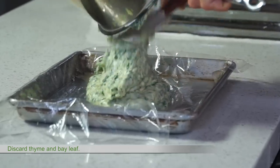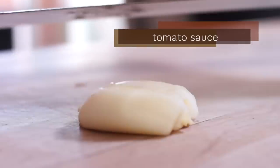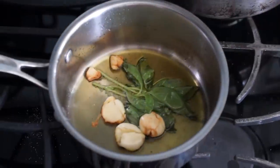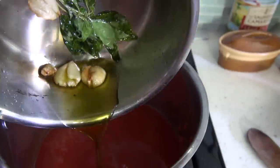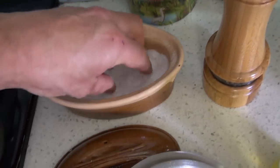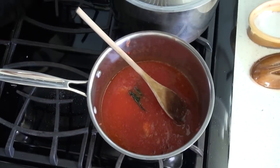For this easy tomato sauce, crush garlic and cook in olive oil until just light brown. Turn off the heat and throw in a branch of basil to infuse. Meanwhile, pass tomato through a food mill and combine both mixtures. Season with salt, pepper and sugar and cook for a few minutes.